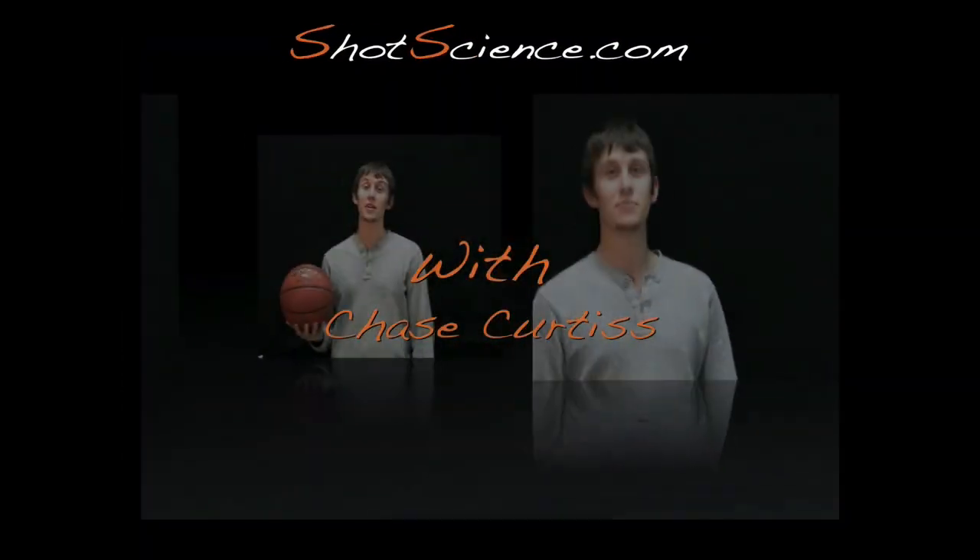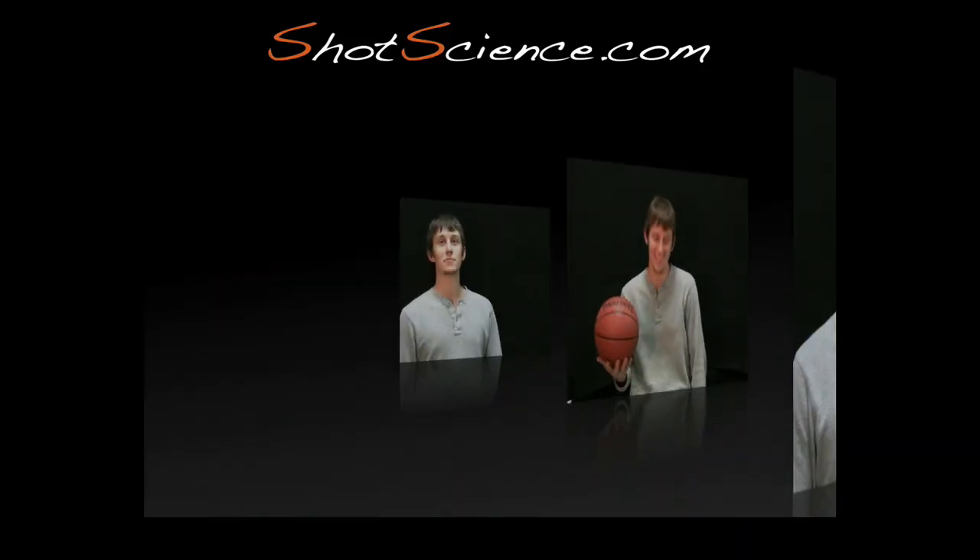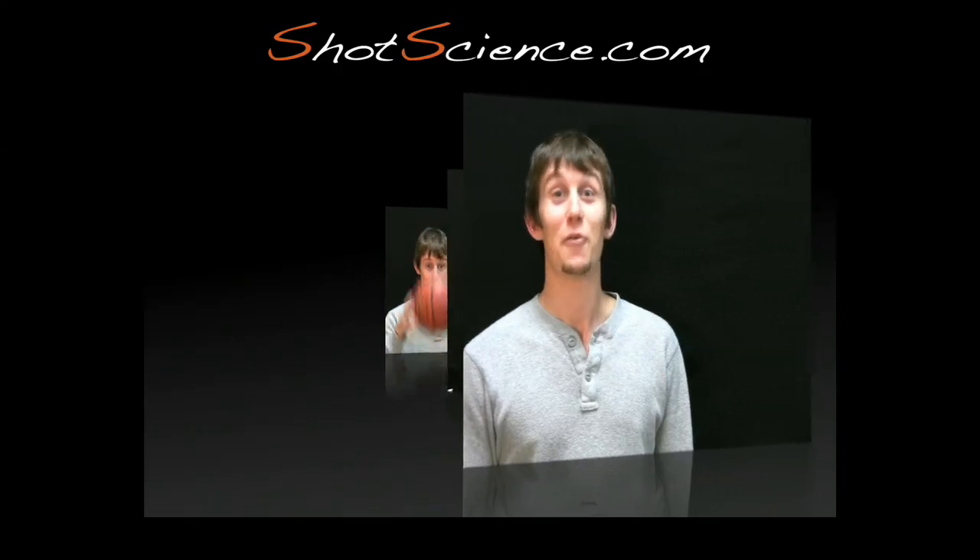Hi, this is Chase from ShotScience.com and here's the tip of the month. Last month we talked about shooting surfaces and finger pads. This month we're going to talk about set points.